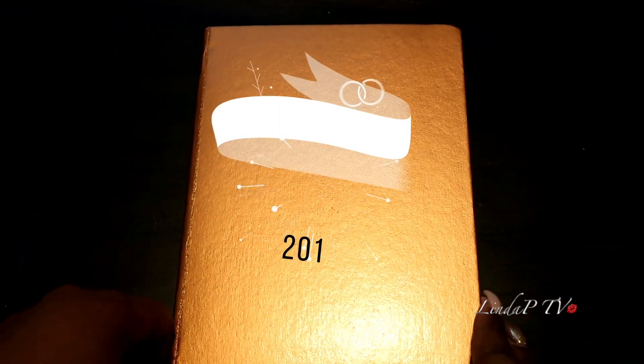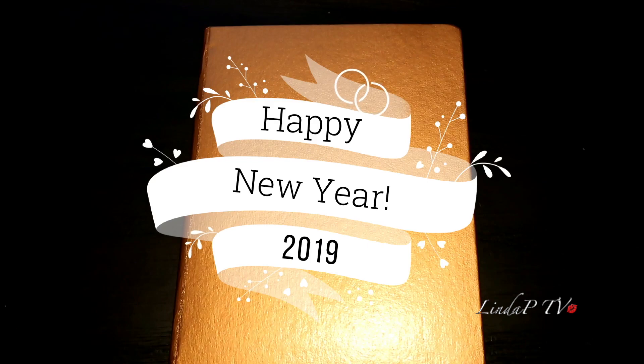Hey guys, welcome to 2019! I'm back with a new bullet journal for the new year. I wanted to come on here and show you guys my new spreads, my new journal, and my new trackers that I'll be using for 2019.